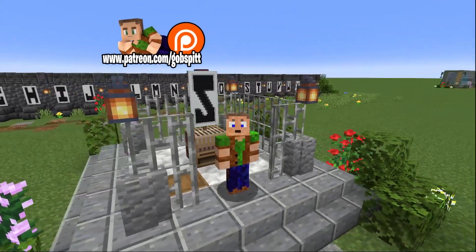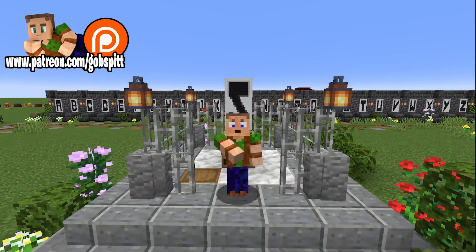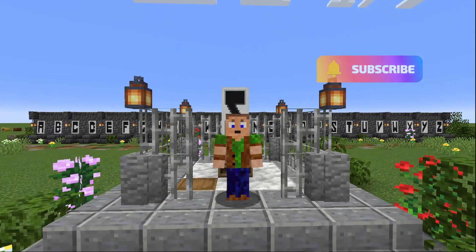There you go — the number five, which you can add to your growing list of banners that you can utilize in your builds. If you like the video please give it a like, don't forget to subscribe to my channel, go check out all my other content. That's all I've got time for today, until next time.